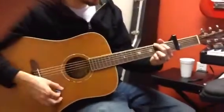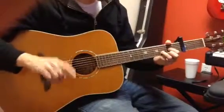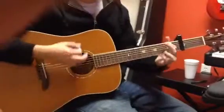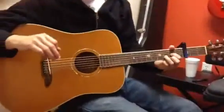So it starts off with a G, and then an A, and then two Ds. Second time, same thing, but two B minors and then two Ds. And then G, and then A, and then A — and I believe that's what it is.